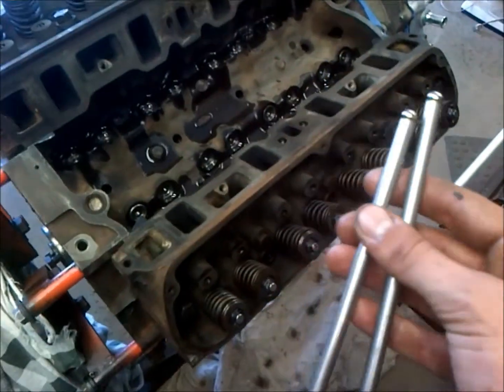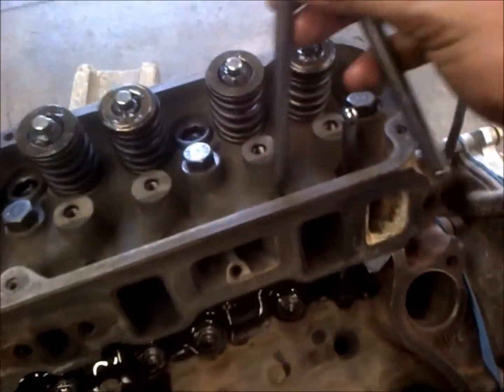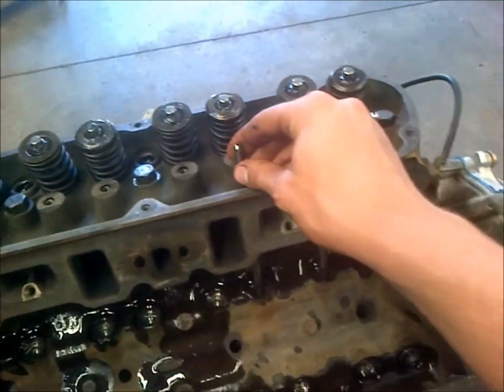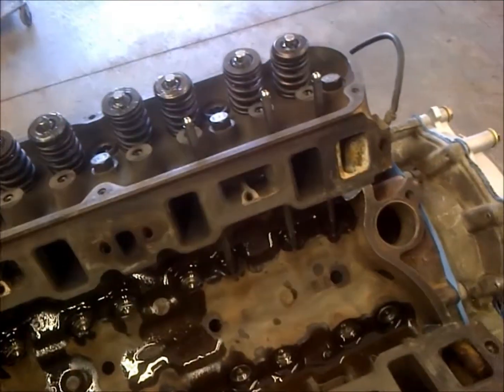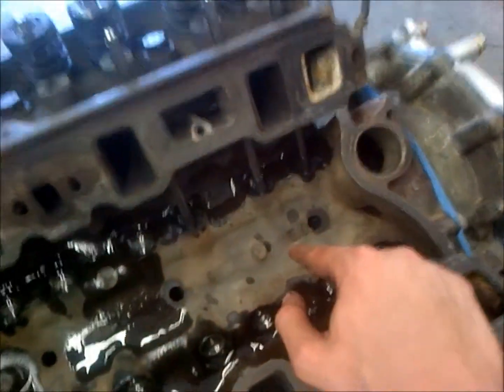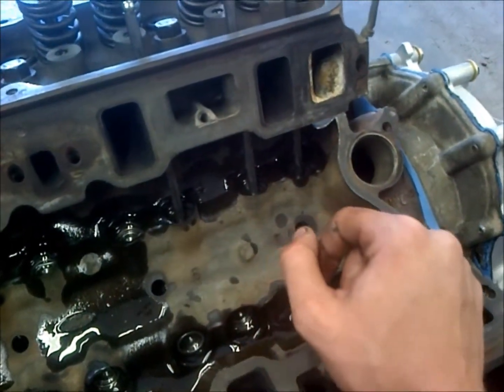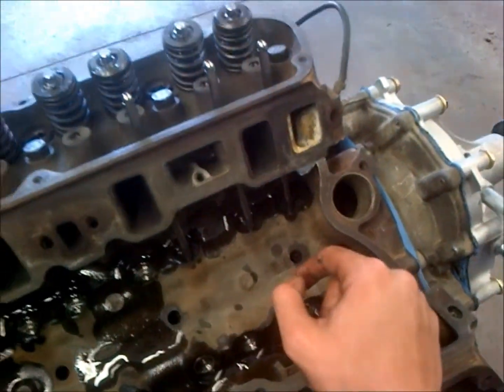We're going to go ahead and install our push rods. You simply do that by dropping them right through the head. You want to make sure you have the right push rods for your cam, and seeing as how this is a stock cam with stock lift, these stock push rods will be just fine.